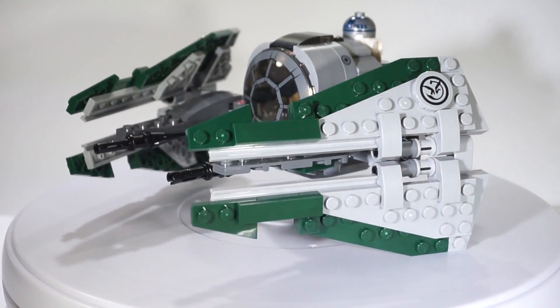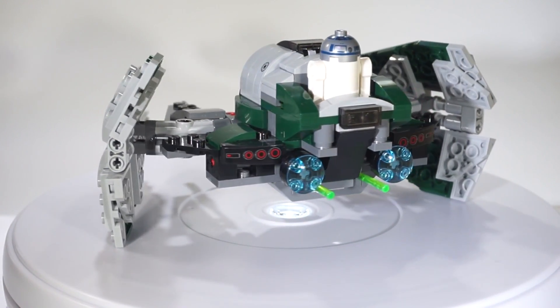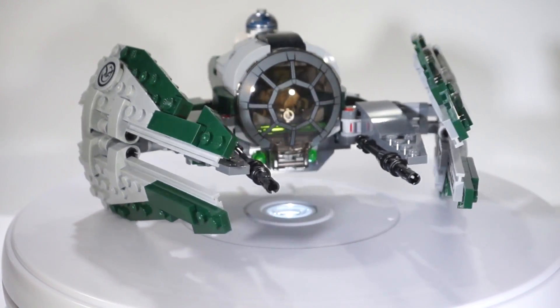Now, one of the first things you guys notice when you take a look at the set — it looks like it's small, and believe me, it is really, really small. I got it for, I think, $19.99 or something. I wouldn't pay any penny more, but it is a fun build. It was a fun set, so let's just take a look.